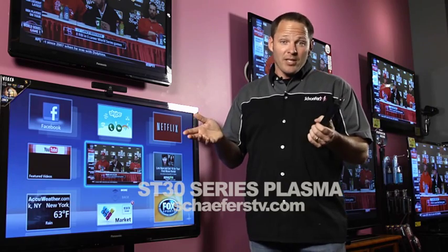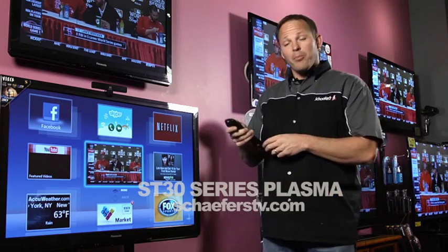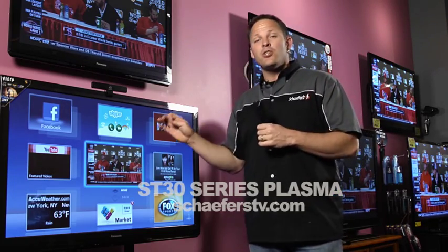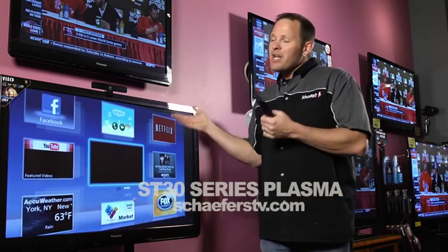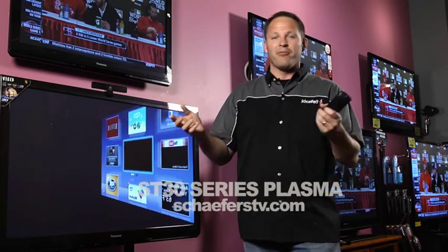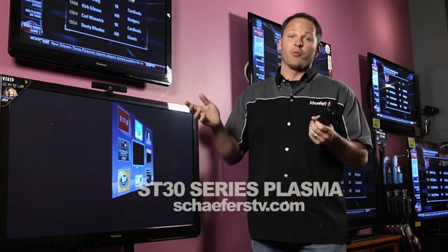Unfortunately, there's not a lot of 3D content available right now, so it does give you a 2D to 3D upconversion feature where you basically hit the 3D button on the TV and it'll turn any program or movie you're watching into a simulated 3D. Now it's not quite the same as getting a movie from Netflix in native 3D, but it's still a really nice 3D experience.